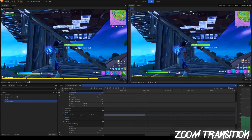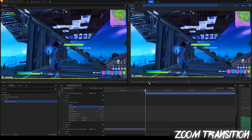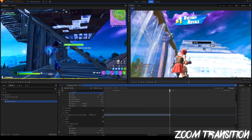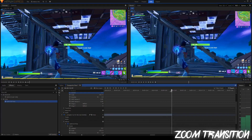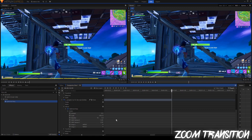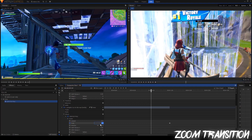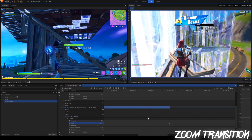Right where the first clip ends, I'm going to move the playhead over there. You can zoom in with the slider down here to really see where it ends. So right there, we're going to turn the scale to 120 and press this circle to keyframe it. Now I'm going to go back a little bit, maybe about one second before that, and set the scale back over to 100. Then you want to highlight both of these and hit this circle button to make it smooth — it's called manual bezier.